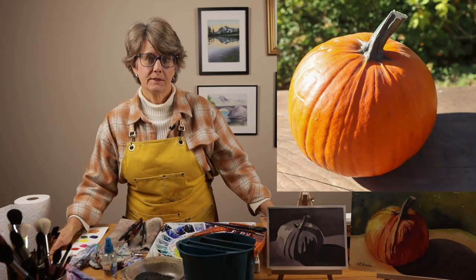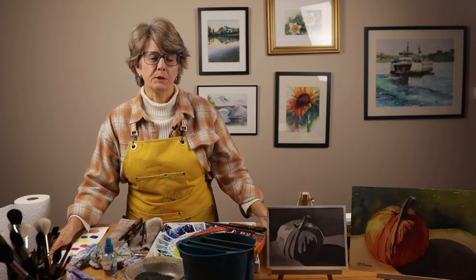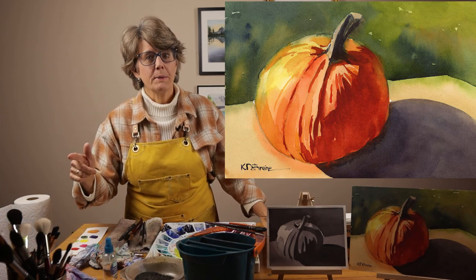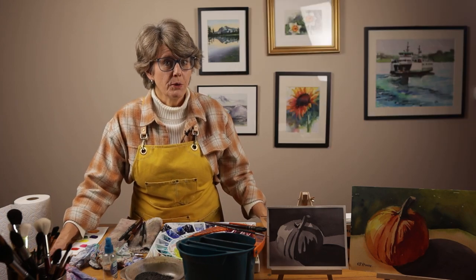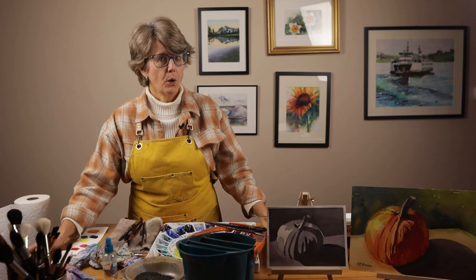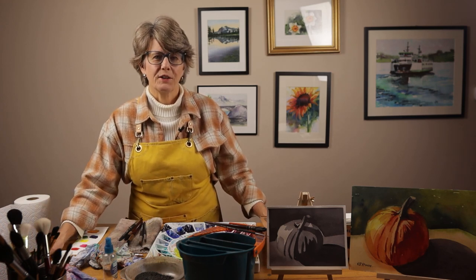I love painting pumpkins. I think it's the bright orange color combined with the wonderful shapes and interesting shadows. I just painted this one and I'm going to show you step by step in this video how you can paint it too. As an extra bonus, I also share a few tips for getting accurate values in your watercolor paintings. So watch to the end to hear more about that. Alright, let's get started.